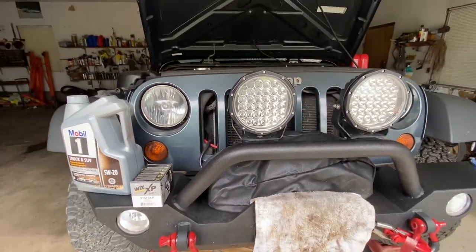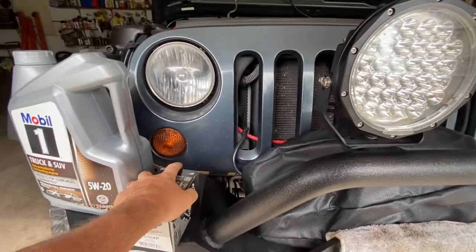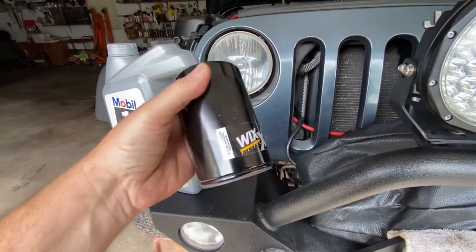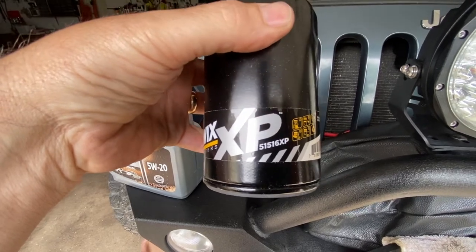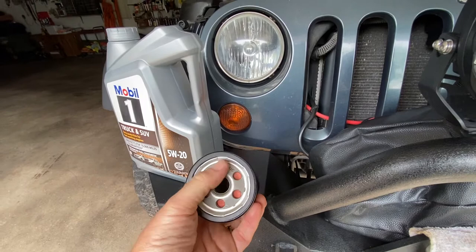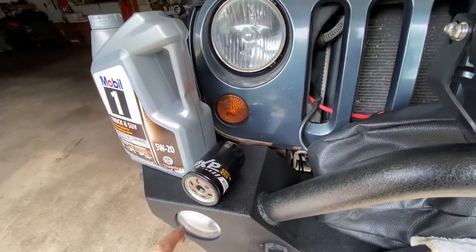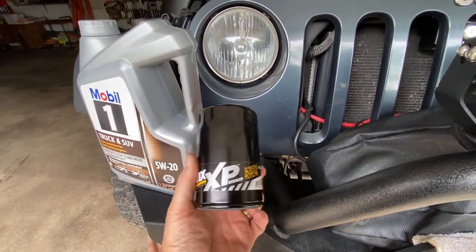On this particular Jeep, the 3.8, 2007 to 2011 and even higher models, you're going to want to replace the filter. The normal filter is not as big as this one. The part number — I get Wix because they're pretty decent filters — is 51516XP. You want the XP because of the synthetic oil that you're supposed to use. The anti-drain back valve fails over time, and some cheaper filters don't even have it. The factory filter that's in there now has failed after about a thousand miles, and it's not the first time factory filters have failed me. These Wix filters are not that expensive — maybe about ten bucks online — good quality, made in the United States.